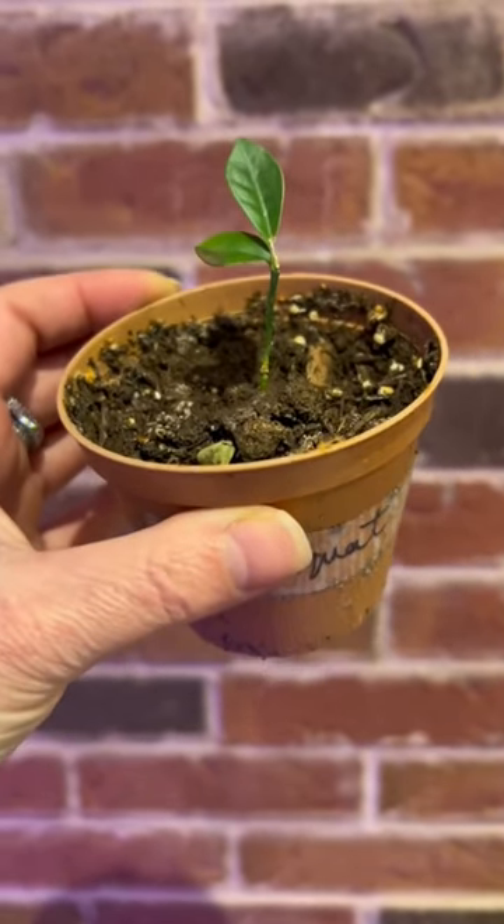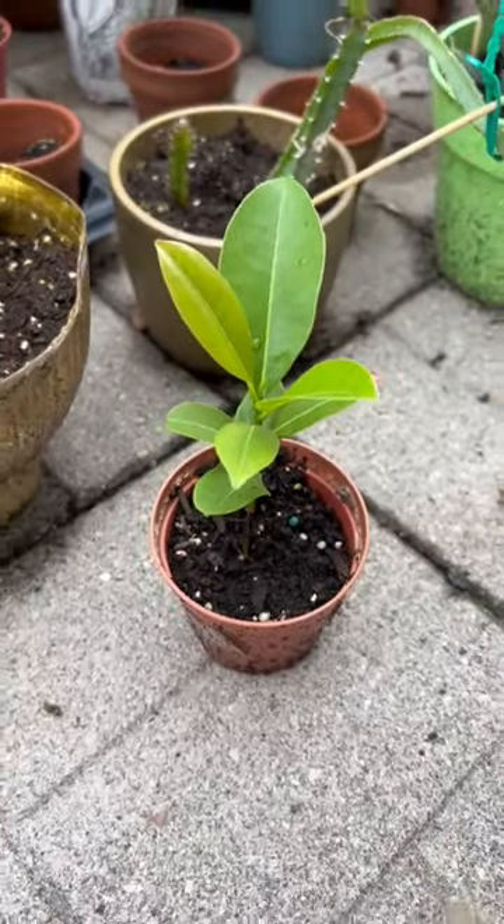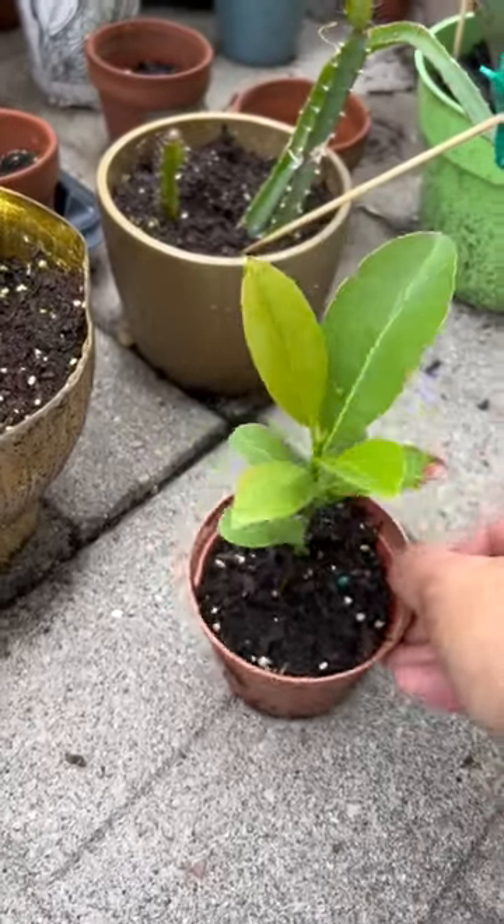I'm in Canada, so it looked like it died, but of course we don't throw it out, and now it's thriving. Come back for updates!